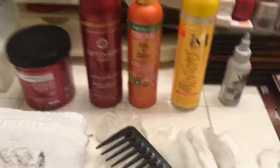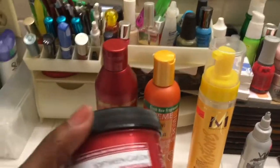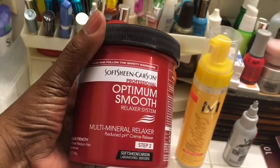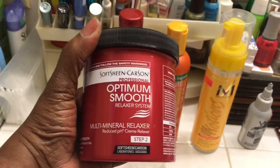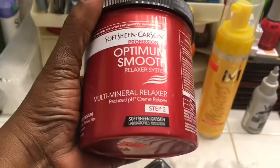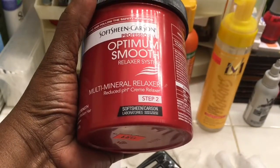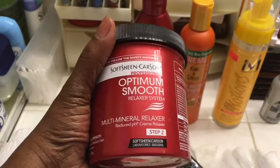Now I'm going to tell you about the products I'm going to use today. The first one is a Soft Sheen Carson Professional Optimum Smooth Relaxer System — this is to perm my hair. And this is step two. The first step is to put Vaseline or something around your skin to keep it from burning.